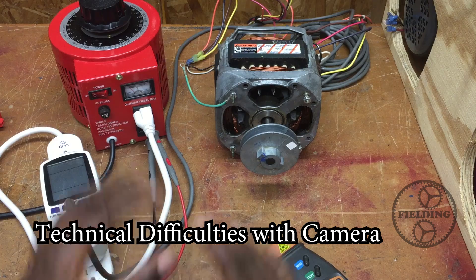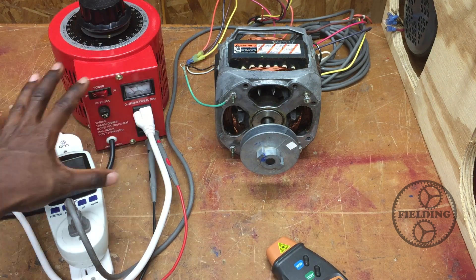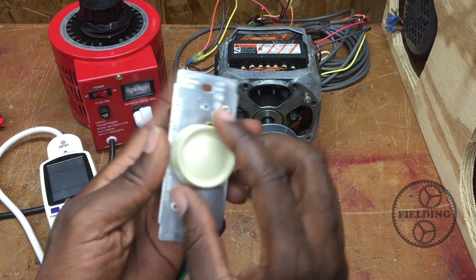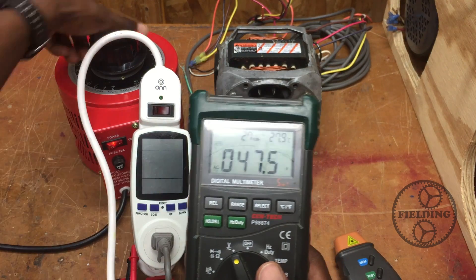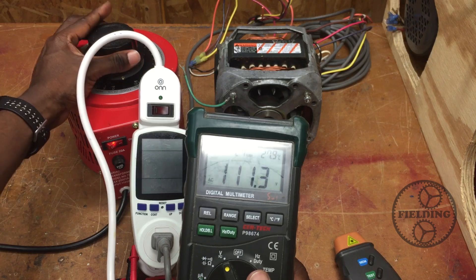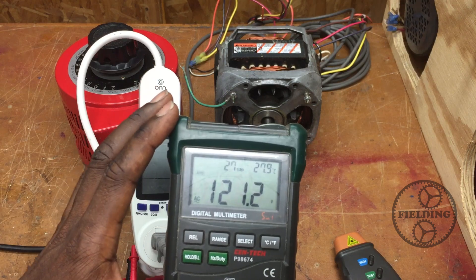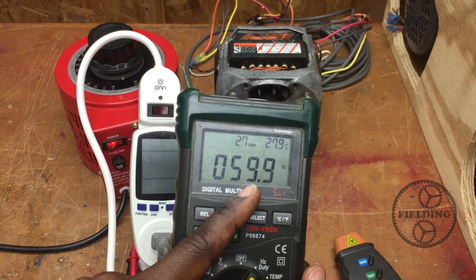If you reduce the voltage to a motor, you're not changing the line frequency — you're only changing the voltage. We've got a variable transformer set up to show what happens when you lower the voltage to a single-phase induction motor. Right now I'm measuring about 120 volts, and if I flip this over to hertz, it's about 60 hertz — 59.9. So this is basic line frequency.